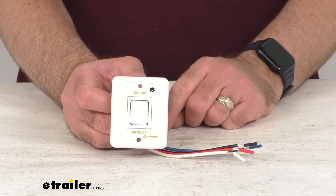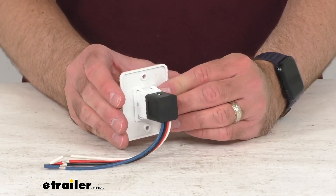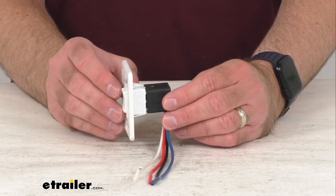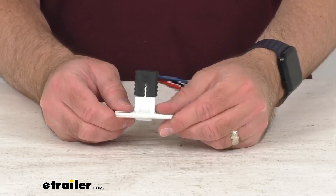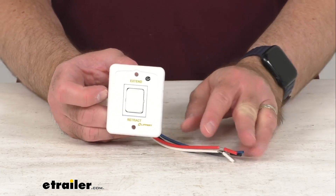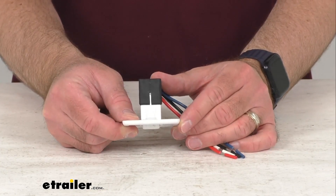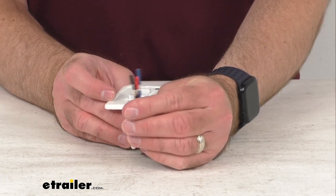I do want to point out that hardware is not included with this. This switch is exactly like what originally came with your Solera 12-volt or Smart Arm Electric RV Awning. This is directly from Lippert so you can trust that it's going to fit right in place of your original — you're not going to have to worry about compatibility issues or fitment issues.